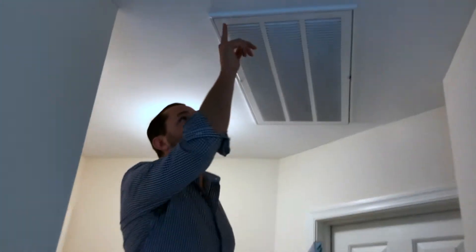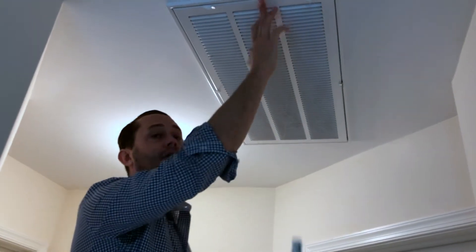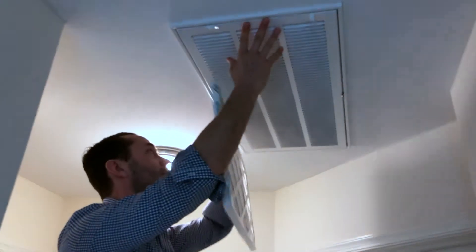So when was the last time you changed your air filter? Let's do it together. Air intakes often have these little latches which are pretty simple to pull down and release.